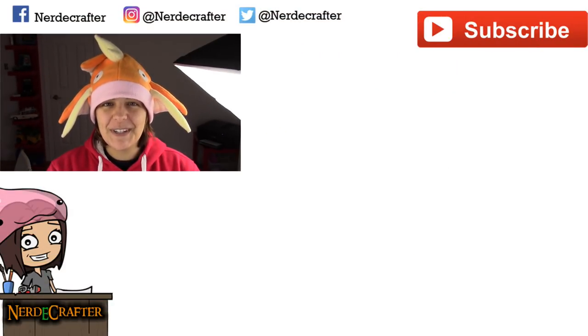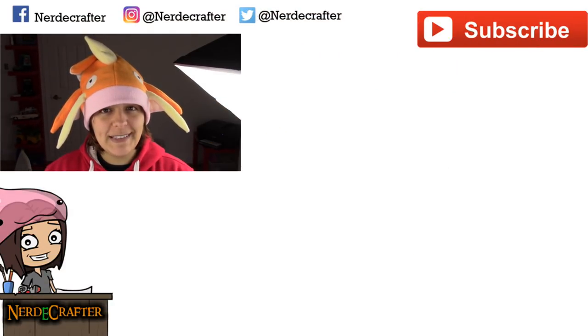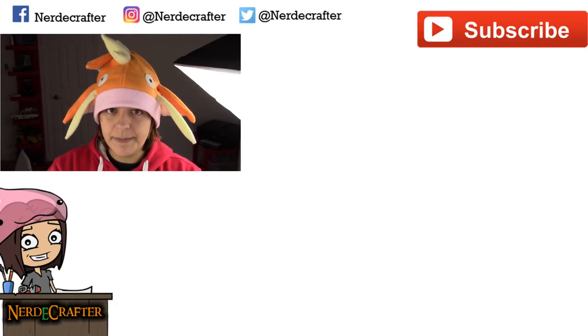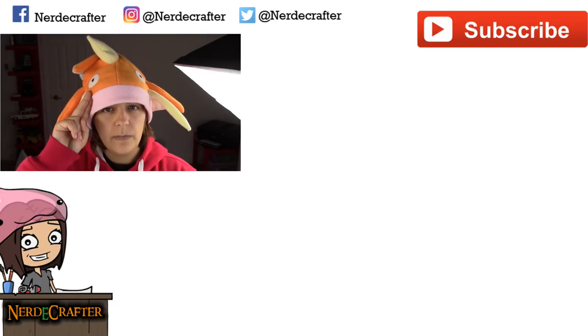If you have suggestions for future geeky tutorials, leave them in the comment section below. Don't forget to add me, especially on Instagram — I'm there quite a bit. If you're here until now, you're pretty awesome. Until then, I will see you guys next week.